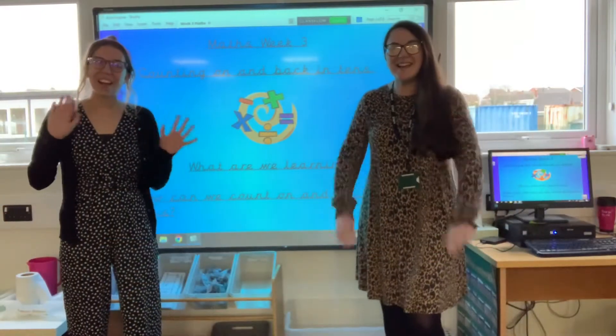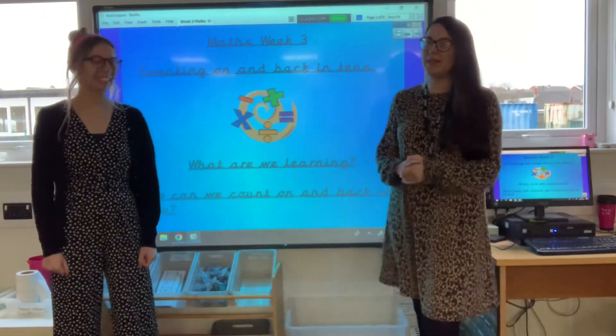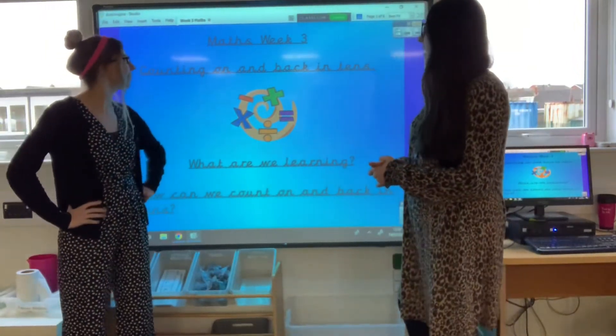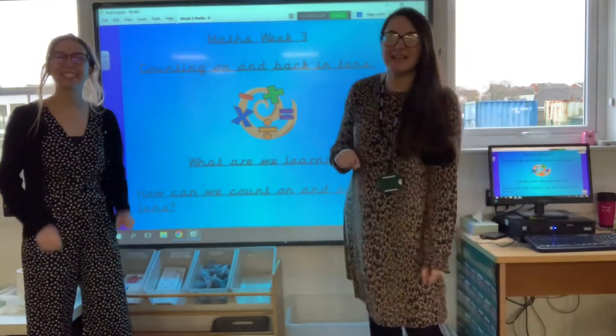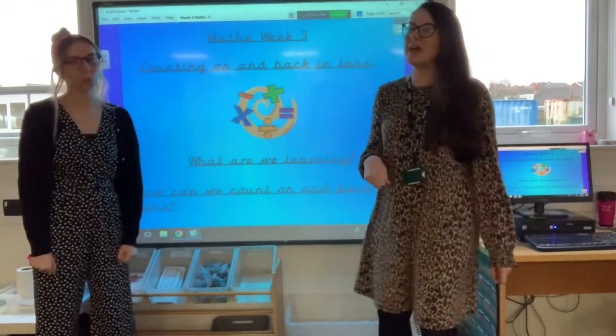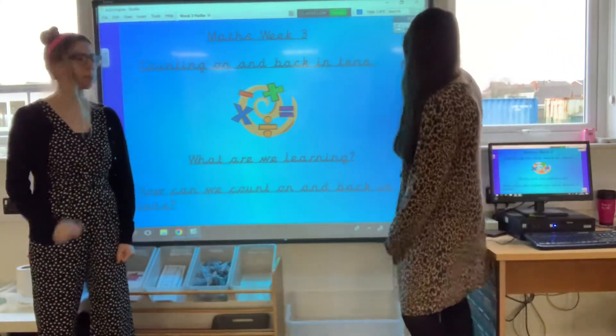Good morning Year One! It's lovely to see you all. We're going to be doing a little bit of maths this morning. We are learning: how can we count on and back in tens? That's our learning question today. How can we count on and then back in tens? I think we're going to be good at this one.